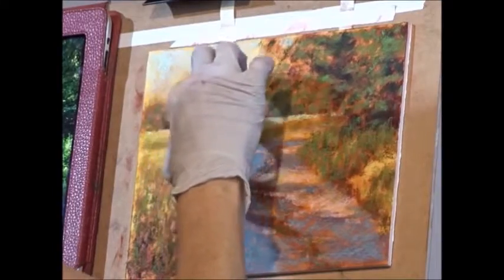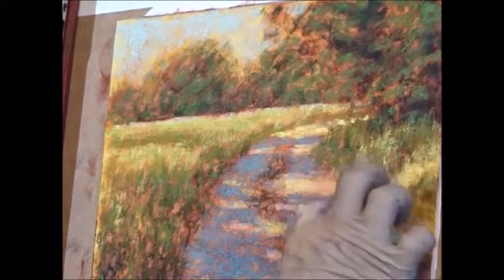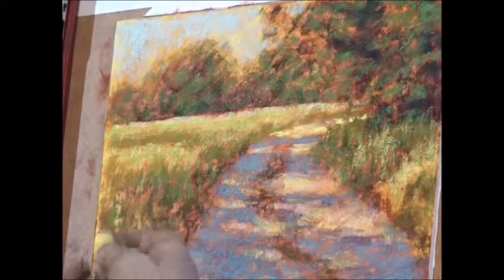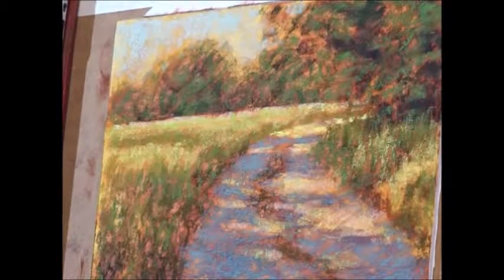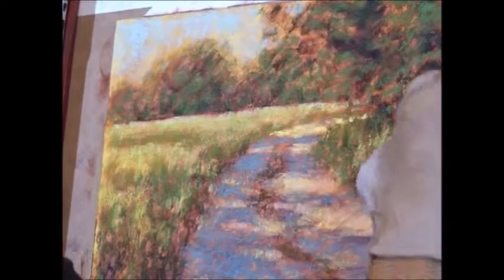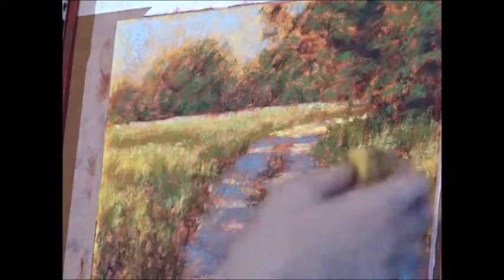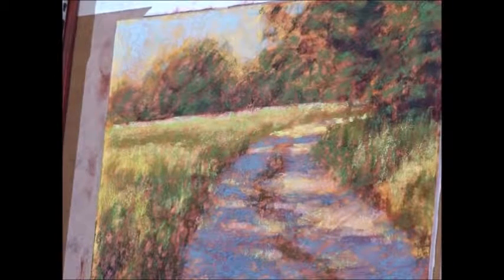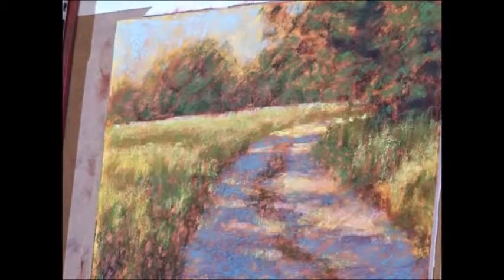I'm still trying to let some of the underpainting show through as well. I'm letting some of these light spots kind of intermingle with the shadow areas, because that's what happens with leaves from trees casting shadows — you have brighter spots and then sort of muted spots. That's like a basic yellow glazing over this. It's brightening up the greens to make it look a little more sunlit in those grasses.